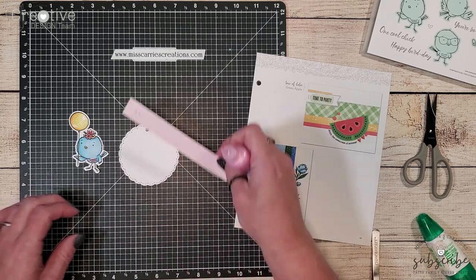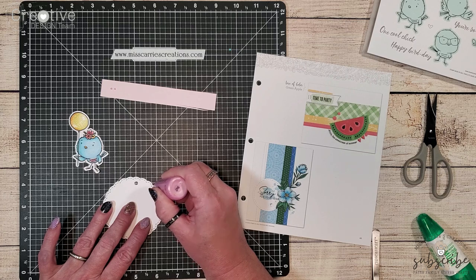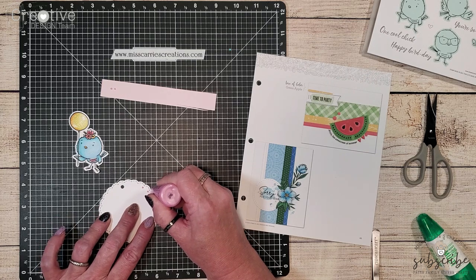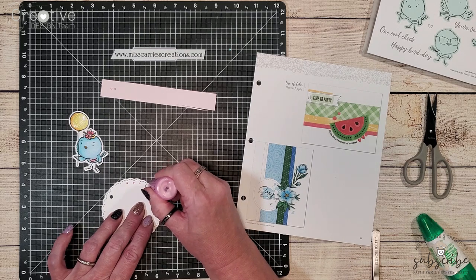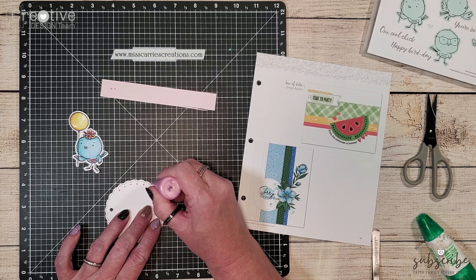Now that it looks like the liquid pearls are ready to go I'm just going to add some little dots all the way around that tag. Using liquid pearls reminds me of my cake decorating days. I remember having to swirl the top of the little dots whenever I was creating beads on a cake to prevent that little spike from showing up.